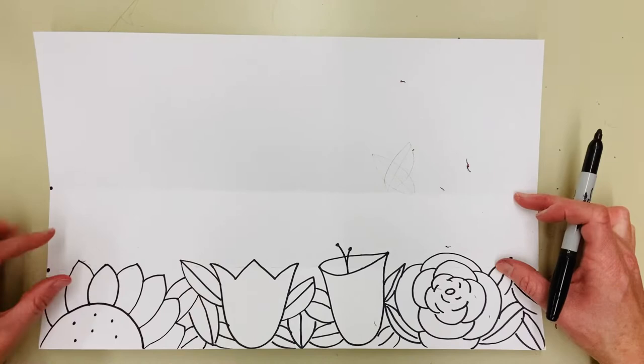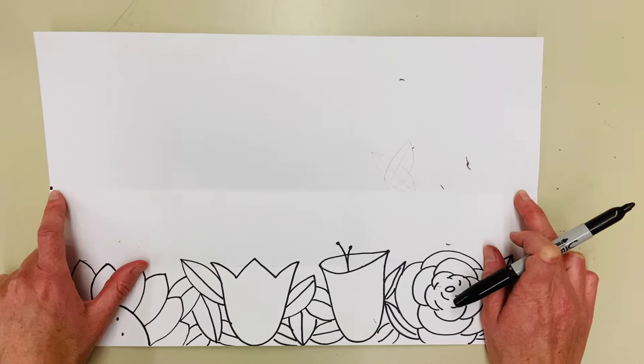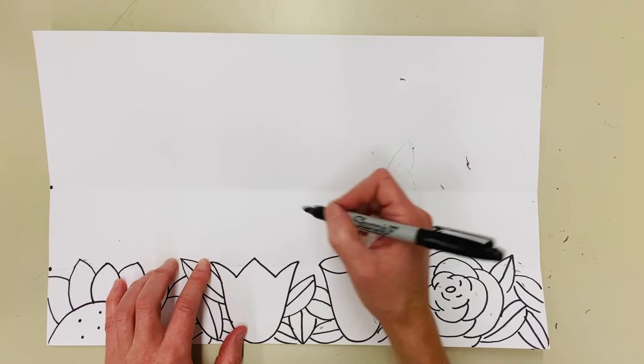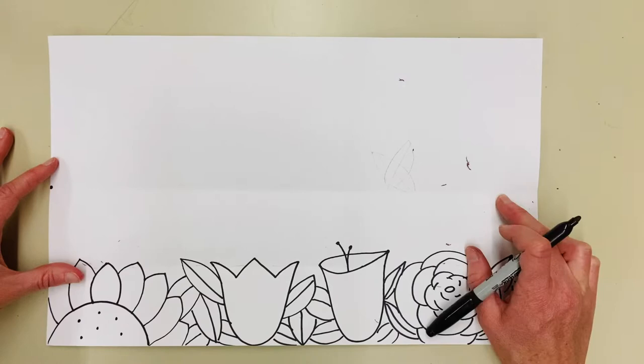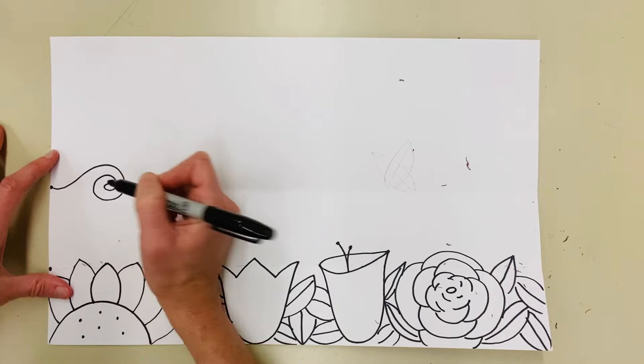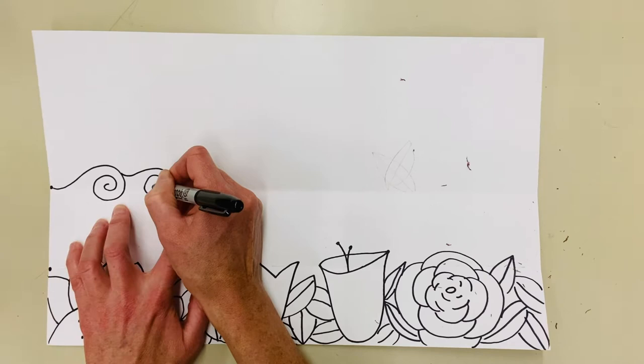For ocean level, I'm looking at the middle fold in the paper. I'm going to make the top line of the water first. I'll go out and curve under and around for a spiral that looks like an ocean wave, then touch and do this again all the way across. There are different line types you can use for the ocean — big spiraling waves, simple water lines, or a different style of wave.